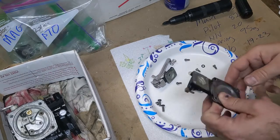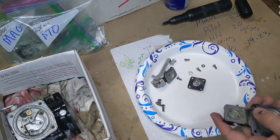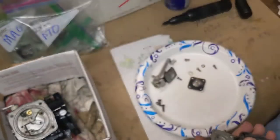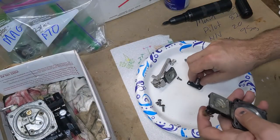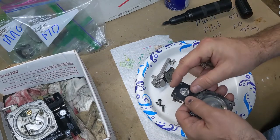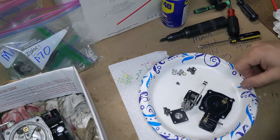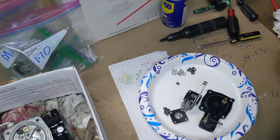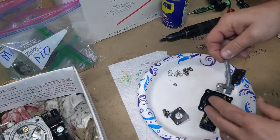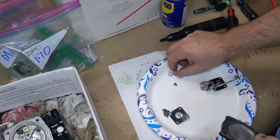For the accelerator pump, the exploded diagram is just a tad bit vague on some of this, but I think we can figure it out. Clearly we've got a new diaphragm that goes in there. After a little bit of a false start, I realized I had no idea how this went back together, so fortunately I had taken some pictures, and now I remember how those springs went back together.